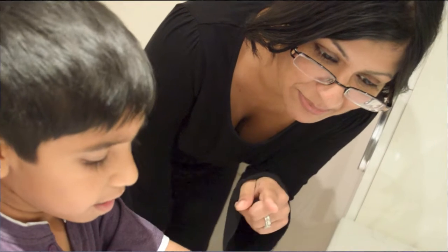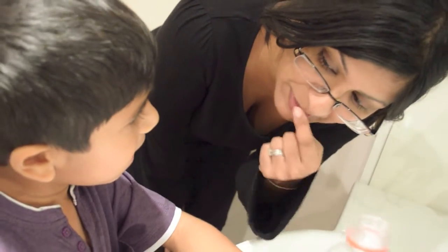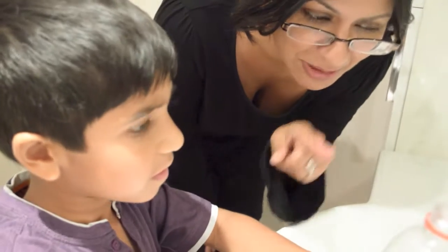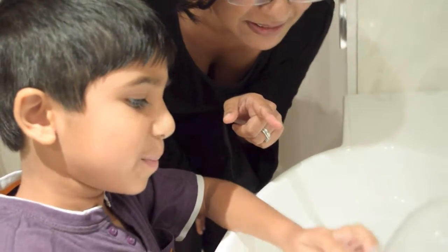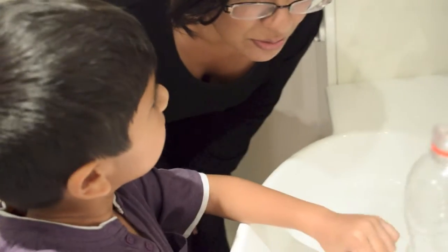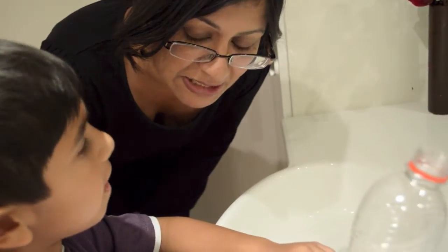We are going to play with the bottle and a bit of water to learn about capacity. The bottle is a little bit sticky. What I want you to do first is fill up the bottle so that it is full. Could you do that for me?